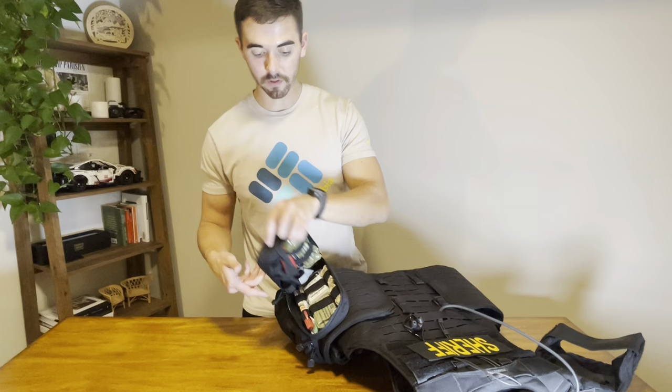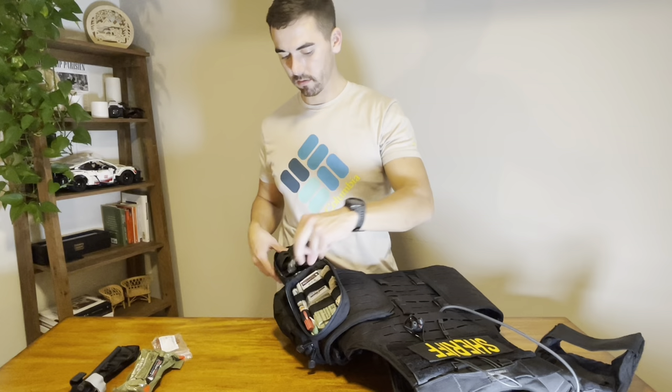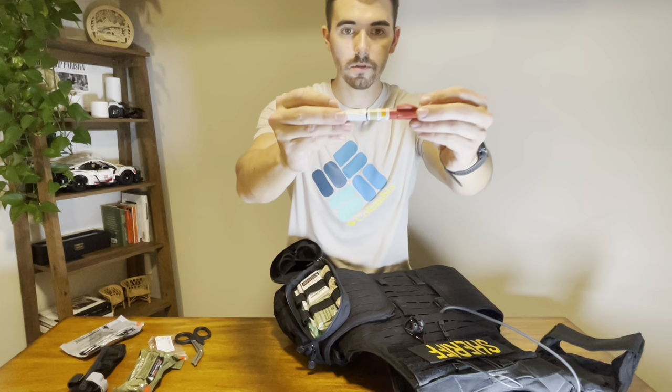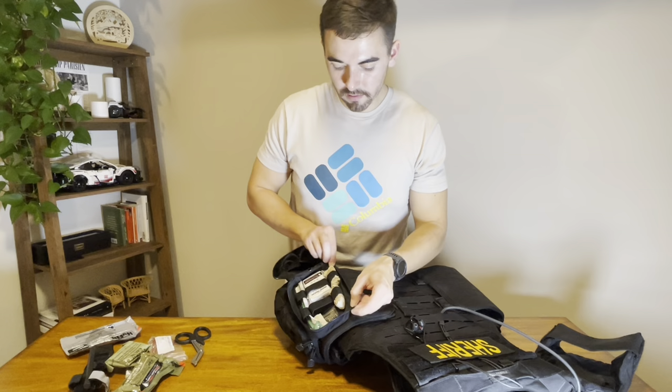Opening up our IFAC — first off we have a CAT tourniquet. We have emergency trauma dressing, a pair of trauma shears, and an eye cover. We have a twin pack of chest seals. Moving into the top section, we have an air release needle — this is something our medics will use to put into your lung if you're shot in the chest cavity in order to release pressure so that you can breathe again. We keep combat gauze in here — this is quick clot infused into the gauze. And finally, standard gauze, a couple of rubber gloves, and rubber tubing as well.